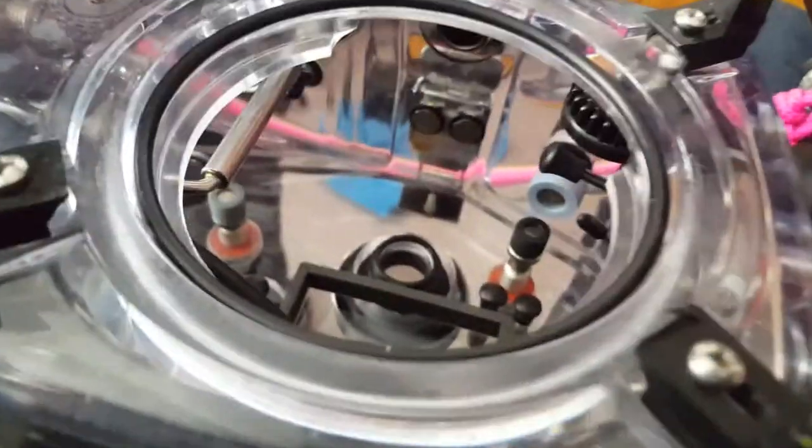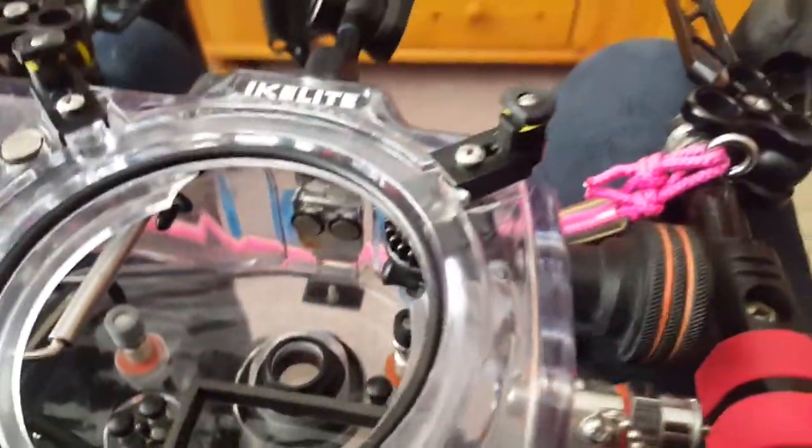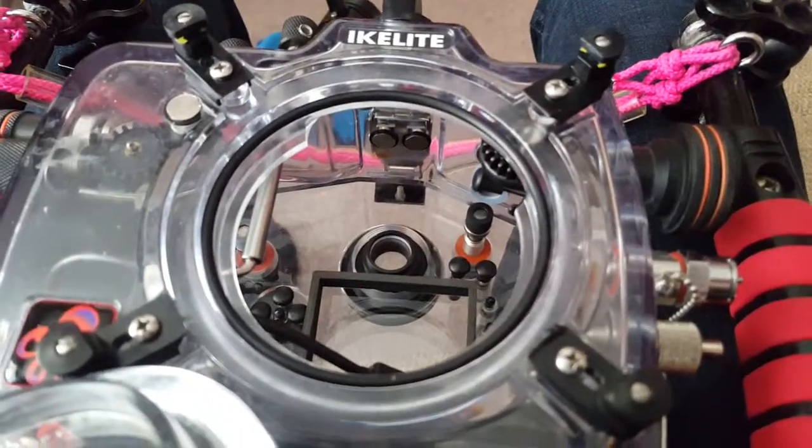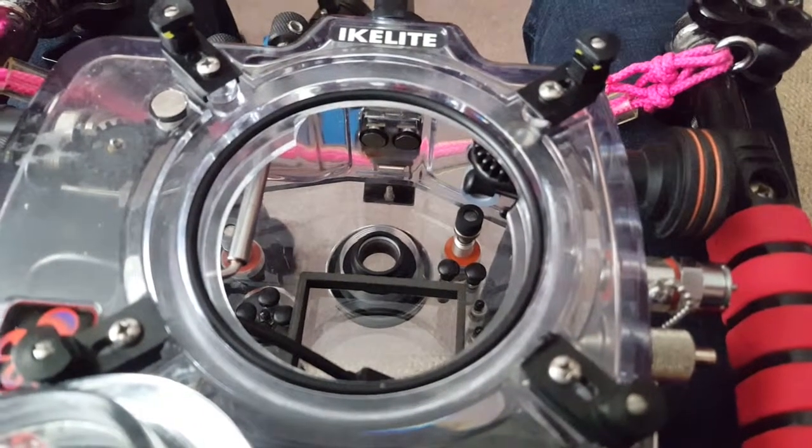I left my seal in there — don't want to forget that. Put that back on the port. So that's how that works. If you've got any questions or comments, leave them underneath the video and I'll do my best to answer them. Take care, bye.